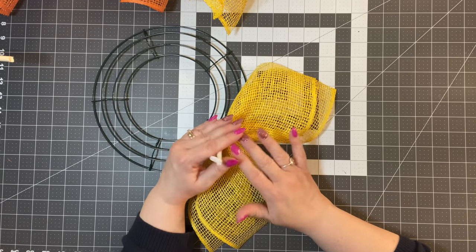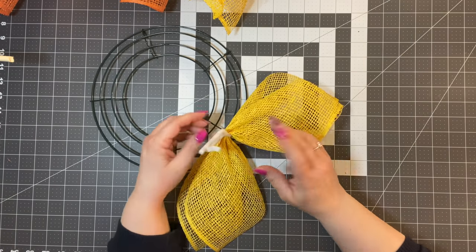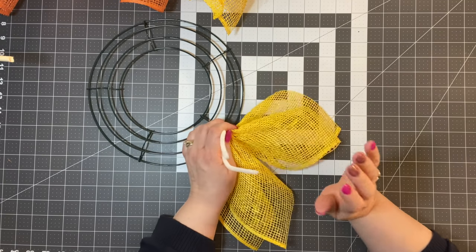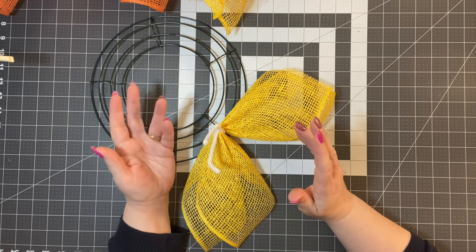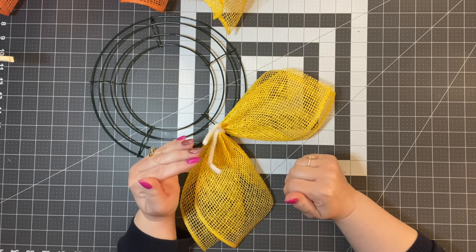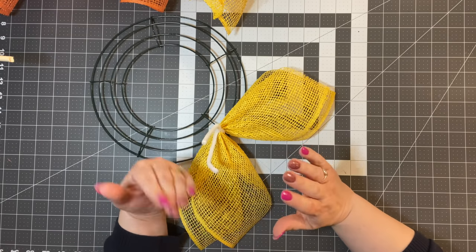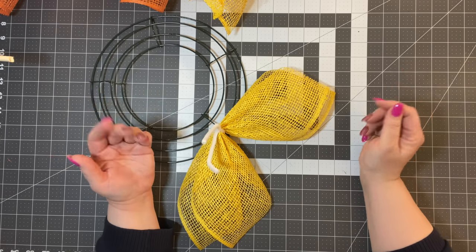People have been using zip ties on wreaths for years. I remember seeing Craig Bachman from Craig Bachman Imports use zip ties on a wreath — dated back to 2013 or 2014. Zip ties have been around a long time and we use them for everything. I remember reading a comment from a male viewer who said 'you had me at zip ties' — he was watching for bow-making and I had him at zip ties. I like zip ties too.